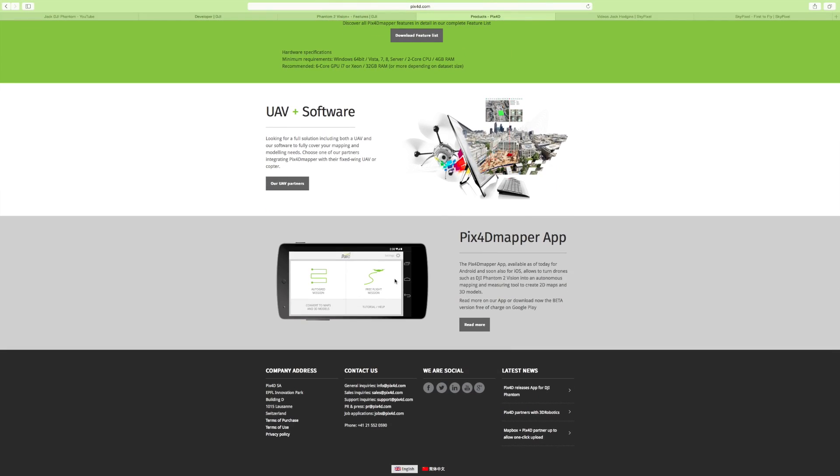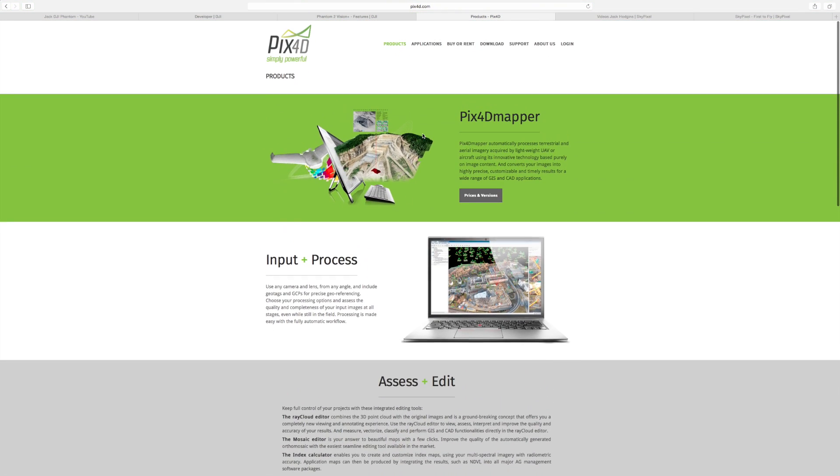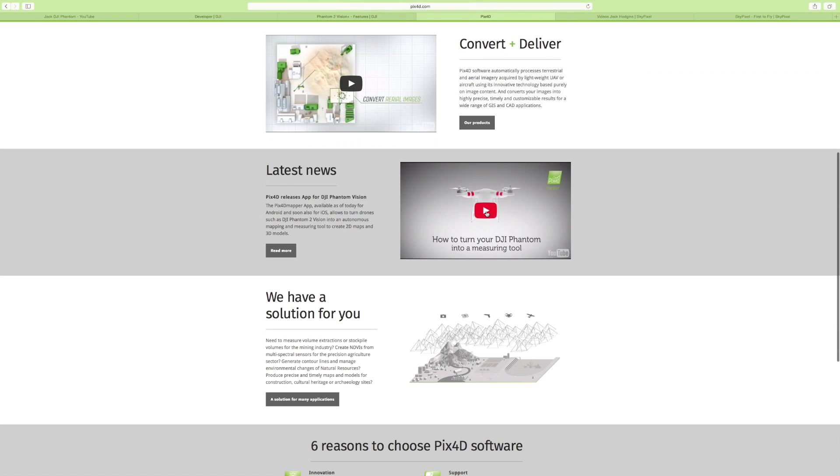It's an app that's not yet available for iOS, but they're looking at supporting it very soon. It is available on Android, so if you've got a Phantom Vision Plus with an Android phone, you can start trying this out now. What it does is create a grid mission — you pick the area you want to fly, you put your grid mission out and send it off. It goes off taking lots and lots of photographs. Once it's all done, it comes back home. You then load up the desktop version of the software and it imports everything in and creates stunning 3D objects and three-dimensional views — I think it's superb.